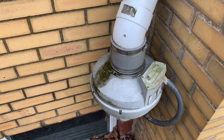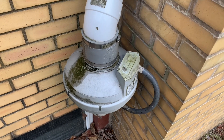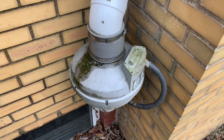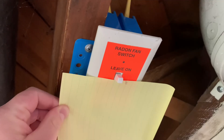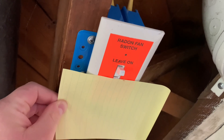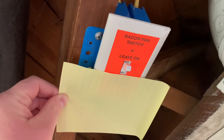This radon fan is eight years old. It was installed eight years ago and it's being replaced because the fan bearings went and now it's making a loud humming squealing noise. The previous installer installed a shutoff switch, so we will shut the switch off to cut electricity to the fan so we can safely replace the fan and the wires.